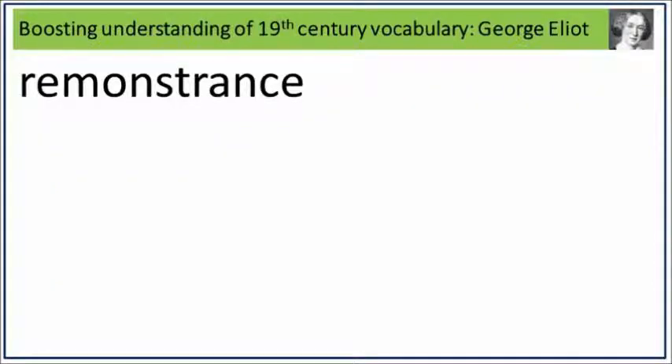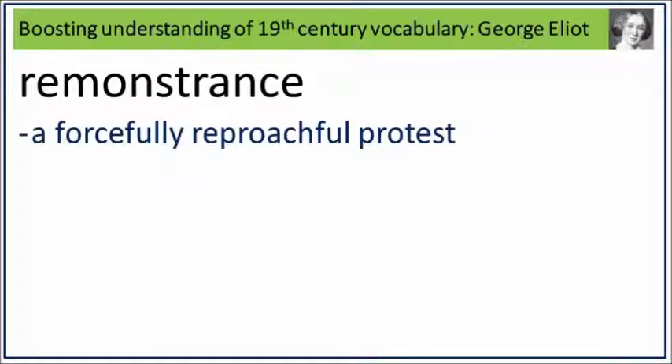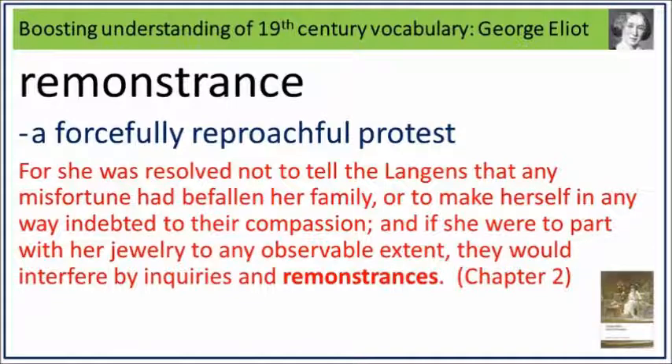Remonstrance. Say it. Remonstrance. Remonstrance is a forcefully reproachful protest. What is a forcefully reproachful protest? Say it. Remonstrance. For she was resolved not to tell the Landians that any misfortune had befallen her family, or to make herself in any way indebted to their compassion, and, if she were to part with her jury to any observable extent, they would interfere by inquiries and remonstrances. Remonstrance: a forcefully reproachful protest.